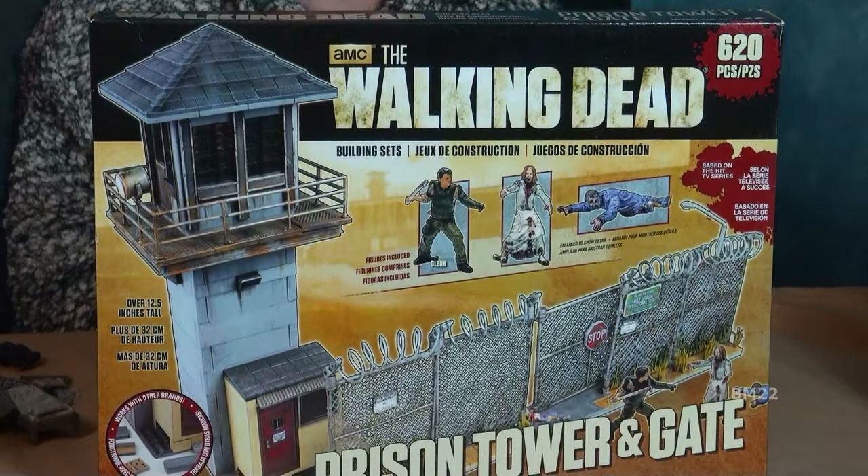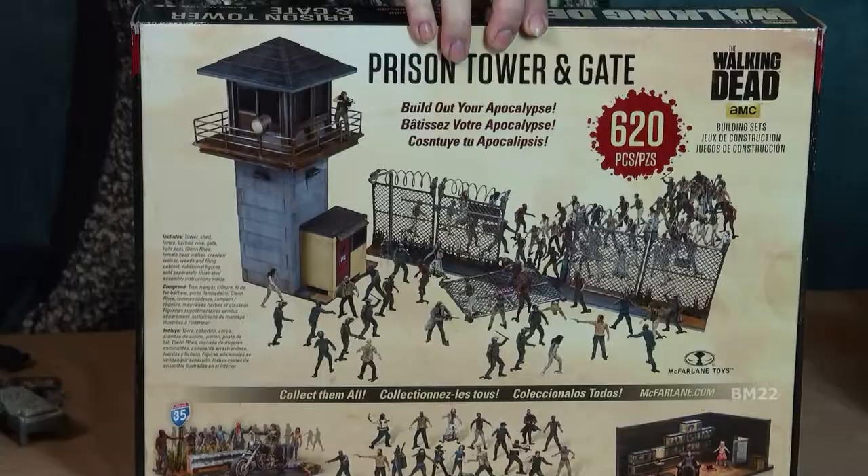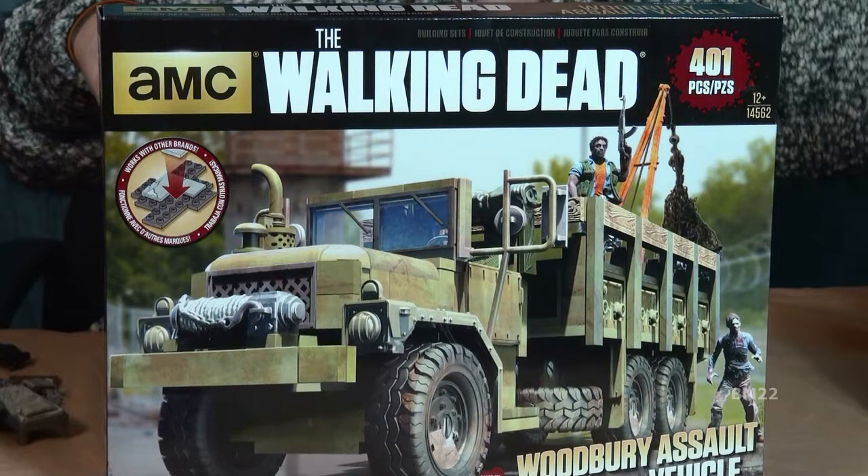The biggest set I have so far, which I haven't opened yet, is the prison tower and gates — a big guard tower and a prison gate — currently selling for $54.49. You can also buy those two things separately: a prison gate and fence for $19.99, and the guard tower alone for $27.97. Because if you're going to do the entire prison, you'll need several gate sets and a couple guard towers. You could buy them together as a pair, or buy three gates and fences and one more guard tower — it's up to you.